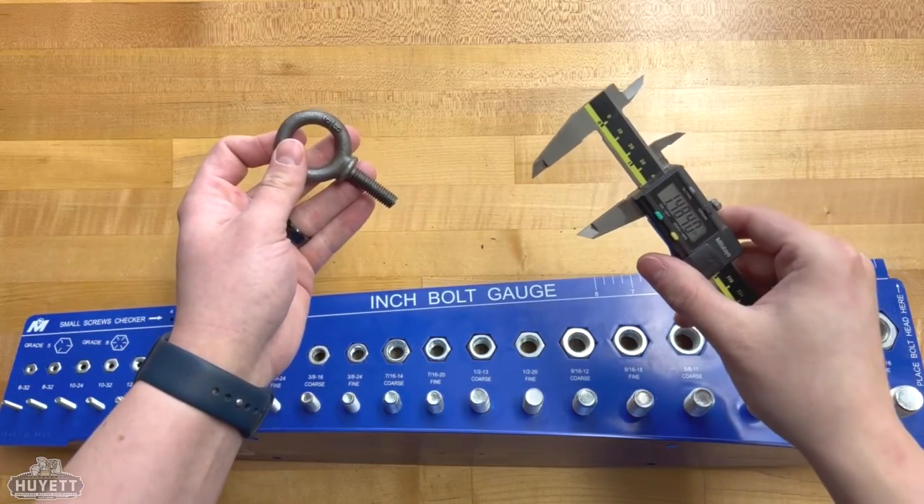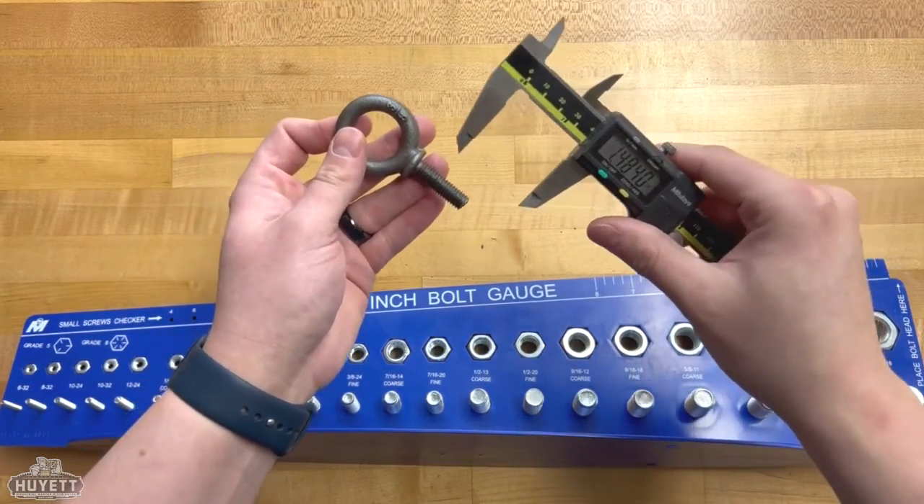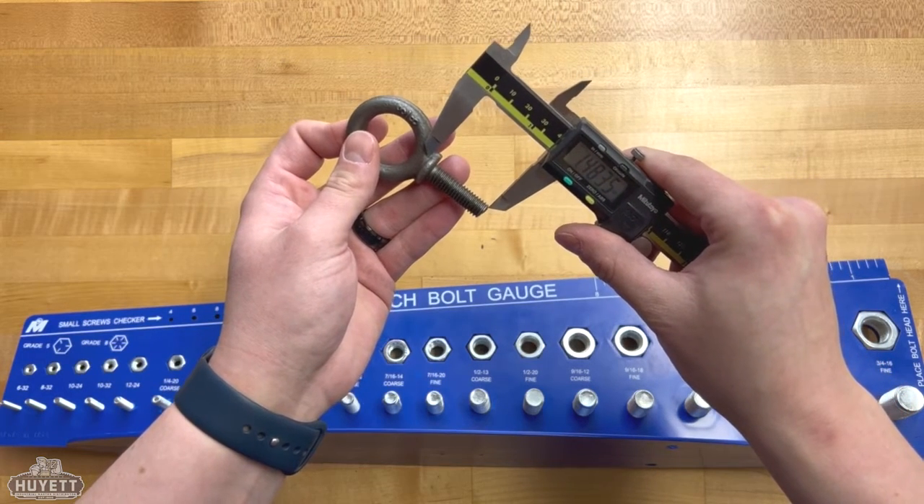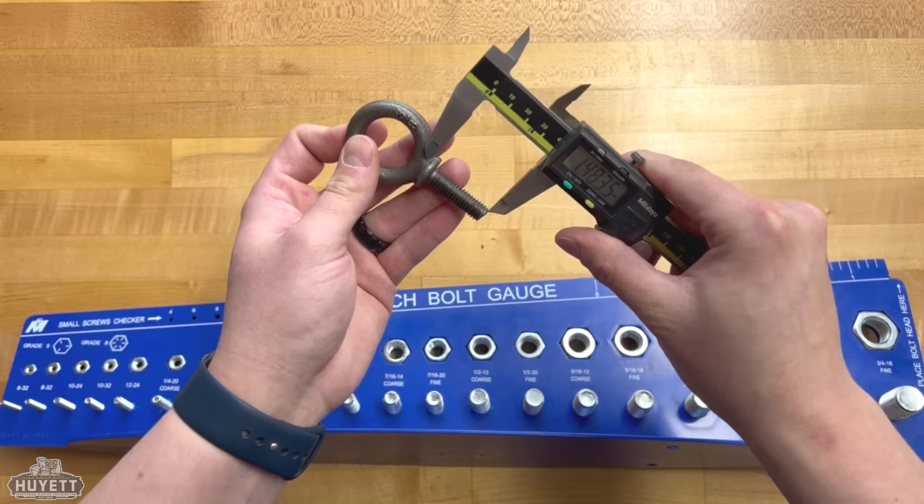After that, take your calipers and measure from just underneath the eye to the end of the shank to find your length. These are the two most important measurements, as they directly affect the bolt's working load limit.